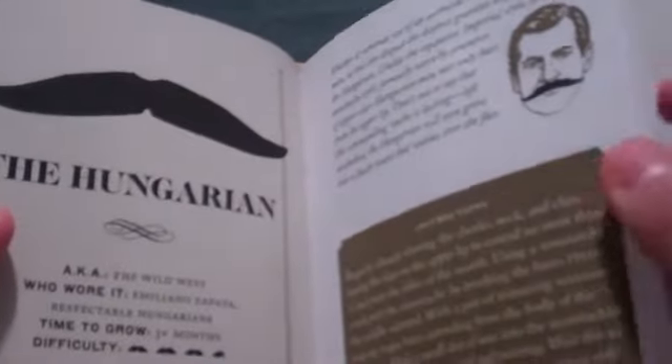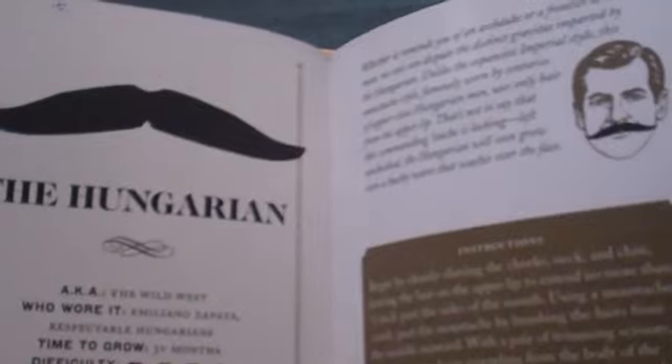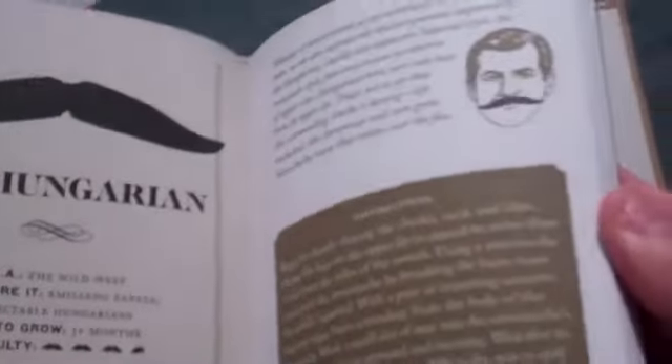Next, the Hungarian, aka the Wild West. Who wore it? Emiliano Zapata, respectable Hungarians. Three months to grow, three and a half mustache difficulty.